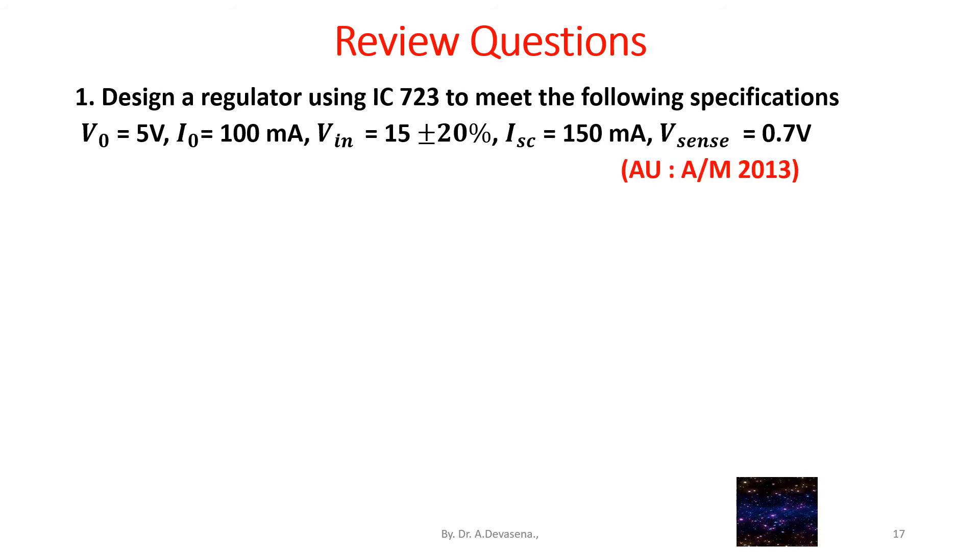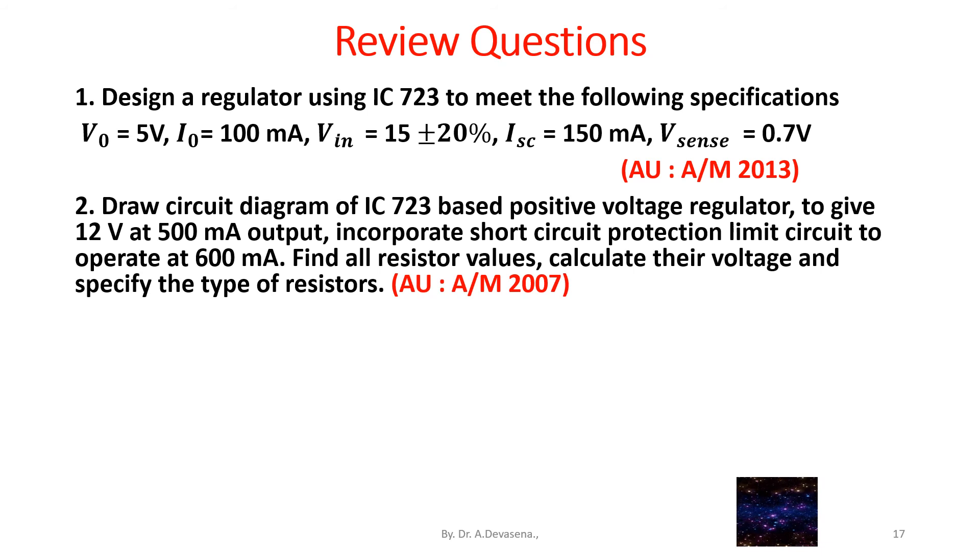This question was asked in a university examination, April-May 2013. Question number 2: Draw the circuit diagram of IC723 based positive voltage regulator to give 12 volts at 500 milliamps output. Incorporate a short circuit protection limit circuit to operate at 600 milliamps. Find all resistor values.